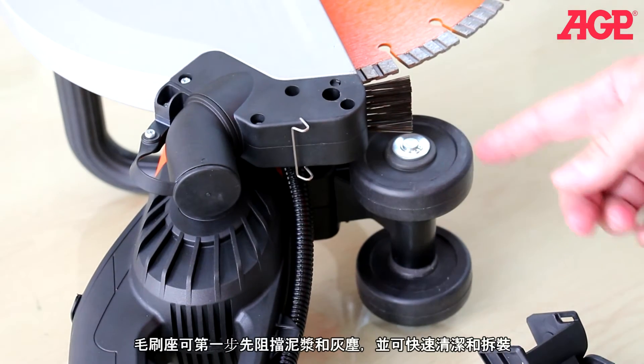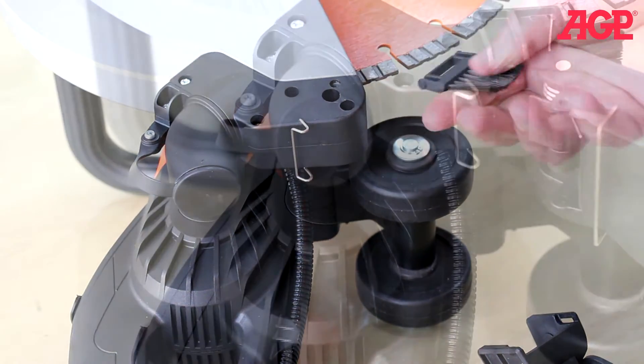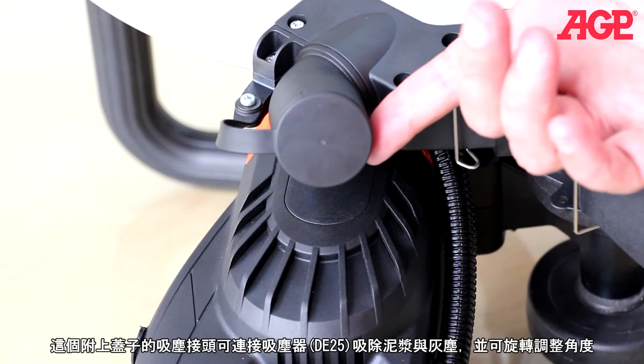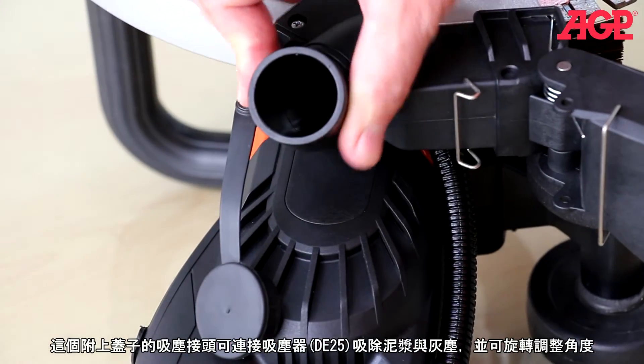The brush acts as the first barrier in slurry and dust containment and is quick removable for cleaning and replacement. There's a vacuum port with a cap for attaching a vacuum cleaner such as the D25 to collect dust and slurry, and it swivels.